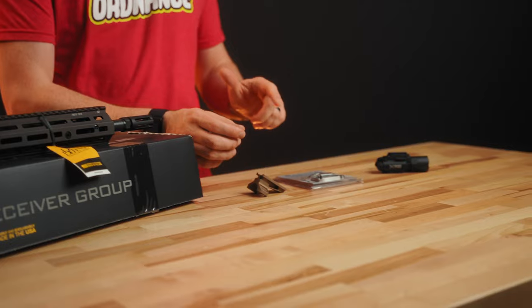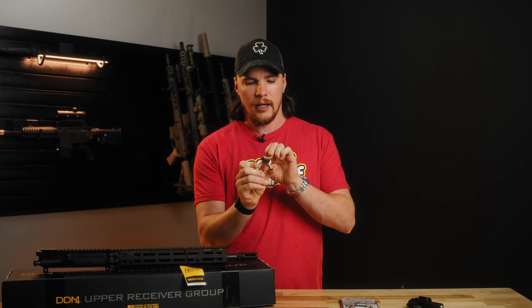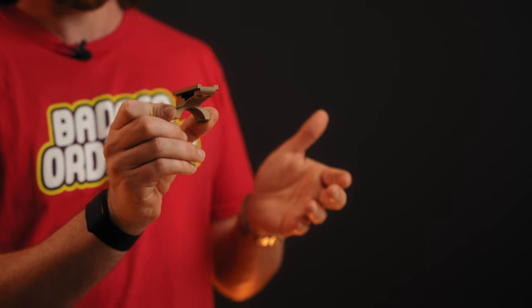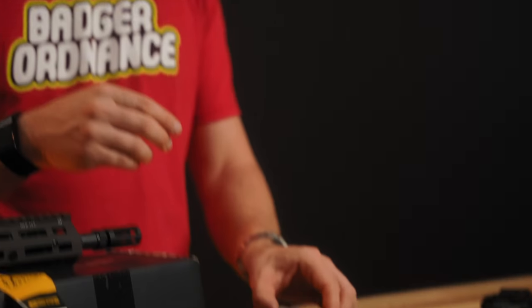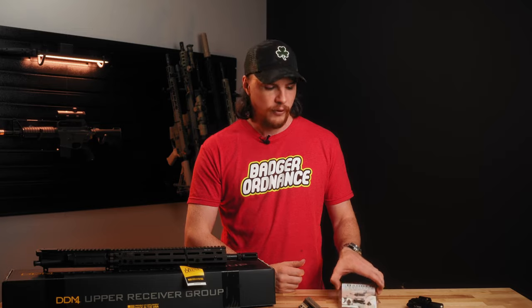Moving on, from Badger Ordnance we have a couple products. The first one is their C1 Aimpoint Micro 12 o'clock mount. This will allow you to mount an Aimpoint Micro, or any optic that has that same footprint like Holosun's or a couple other ones out there, at 12 o'clock on top of your Badger C1 scope mount. This one's FDE and we have a variety of different colors as well and a couple other options for optics — this one being the Aimpoint footprint.